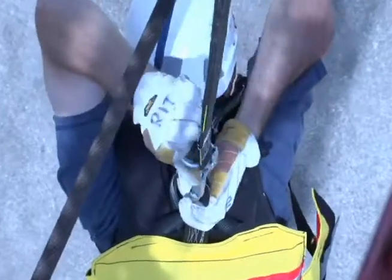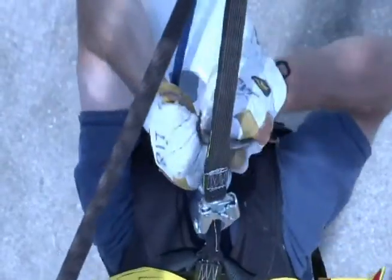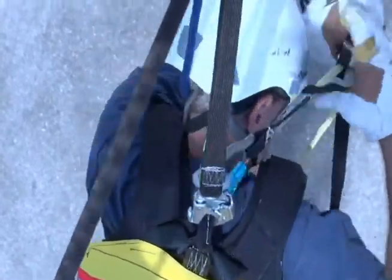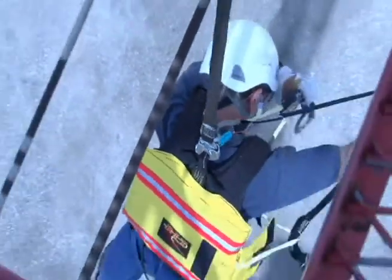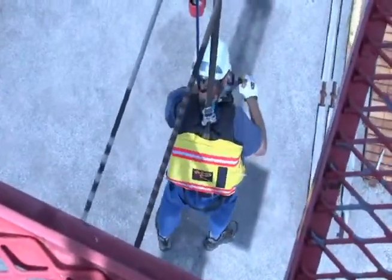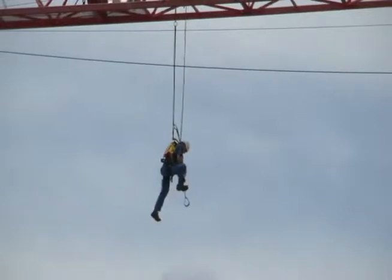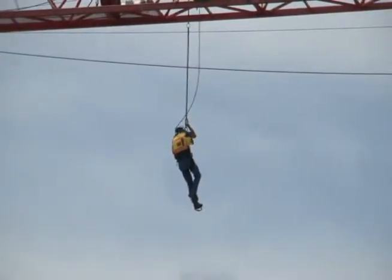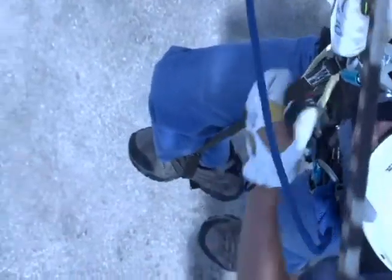When you pull the system out, it comes pre-rigged. You have to reach up and attach the carabiner to our secondary attachment point. Once you've completed that, you'll notice that there is a step-up built into the system and you literally just put your foot in there and step up. This immediately relieves any orthostatic intolerance problems because you've just taken the weight off your harness.